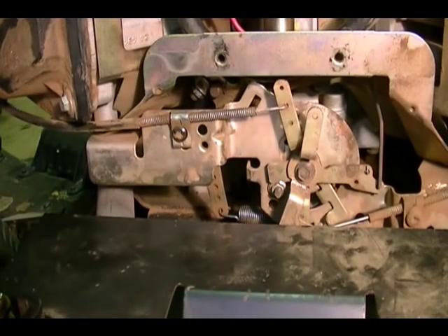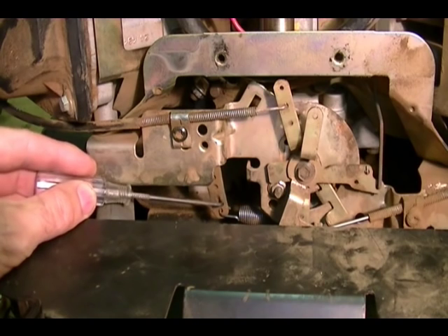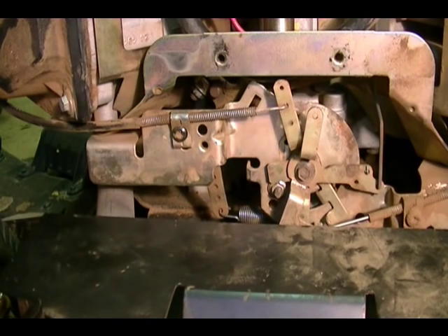I should also mention there are holes in the governor arm where you can change the position of the spring, which will change the sensitivity of the governor system — but I won't cover that in this video; I'll leave that for another one.